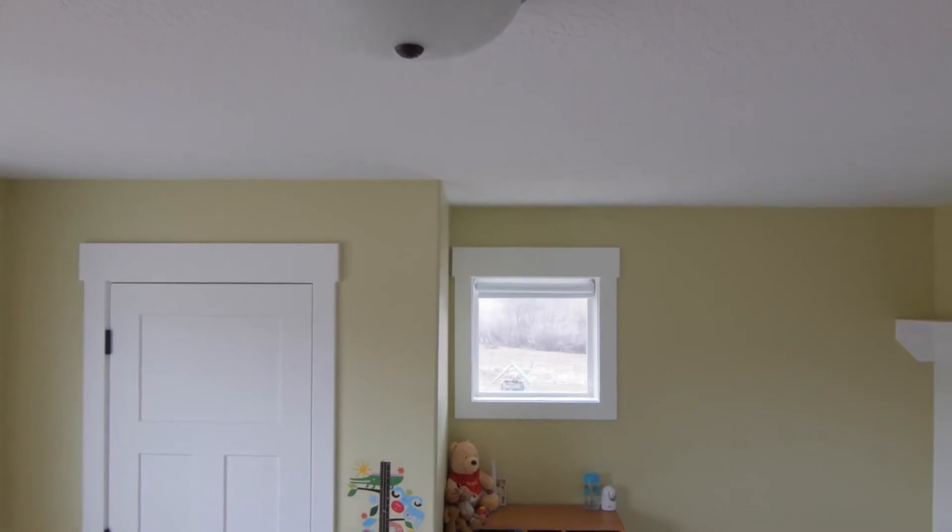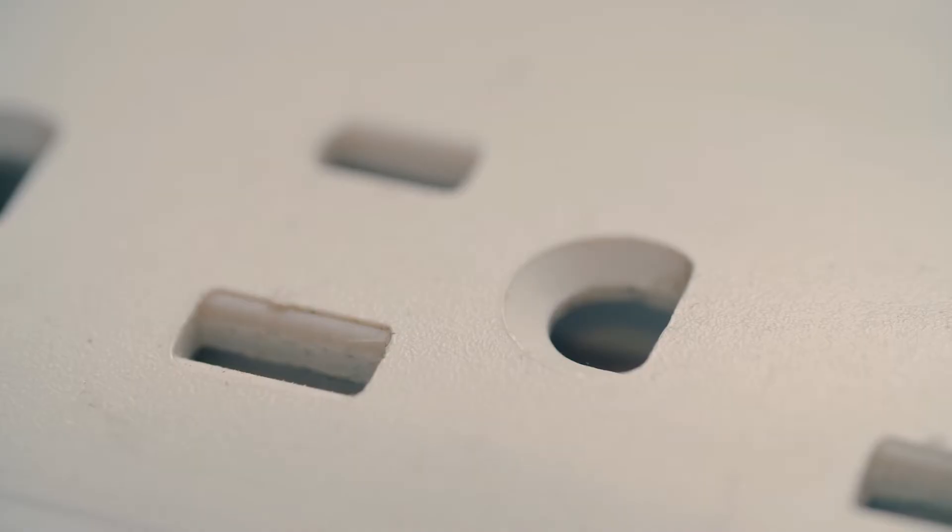The first spot to check on the home energy audit is to review the entire home for any air leaks. You can start inside by inspecting around the doors and the windows, which is generally the biggest reason behind air leaks. It's also really important to check other places in your home like the baseboards, the juncture of walls and ceilings, light fixtures, and electrical outlets.